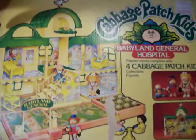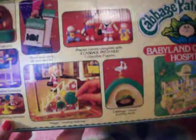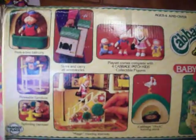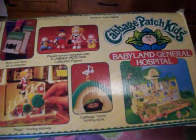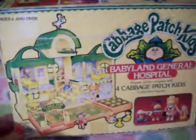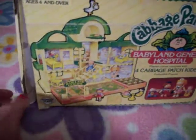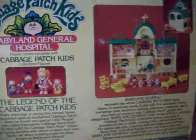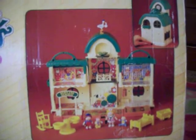I do not remember the store LaBelle's at all. This is the other side of the box. There's a bit of a glare, but that's okay. Babyland General comes with four Cabbage Patch Kid figurines, and the other sides are identical. That's what it looks like. This is what the inside of the set looks like, and that's all the pieces it comes with.